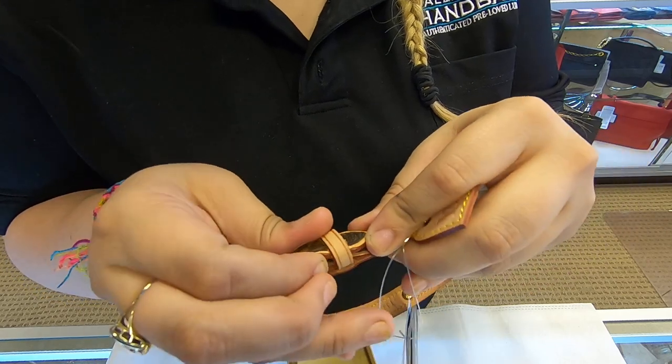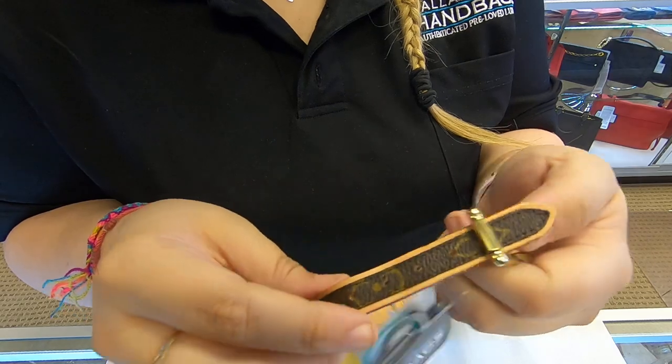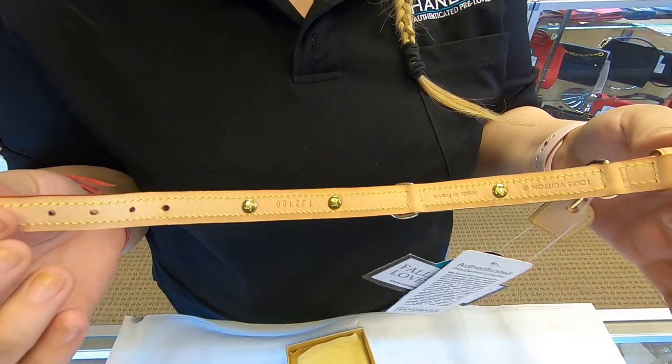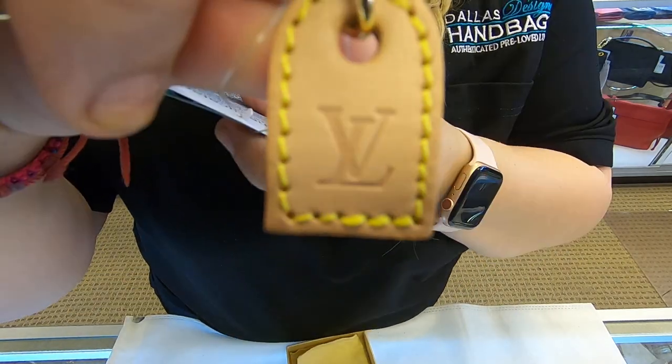You can adjust it to the length, and it also does have this little Louis Vuitton tag name.